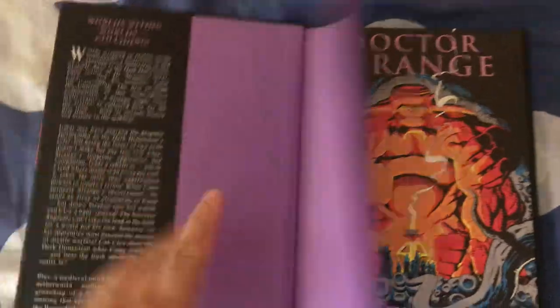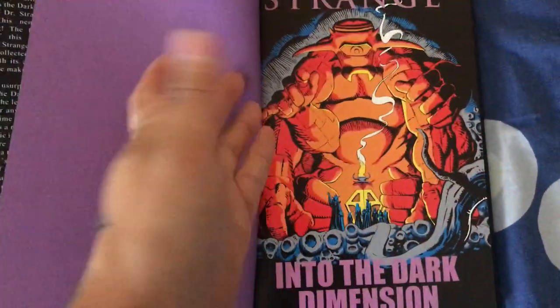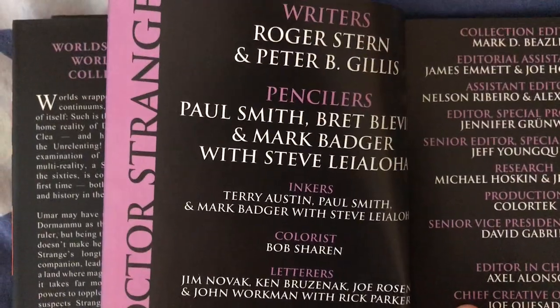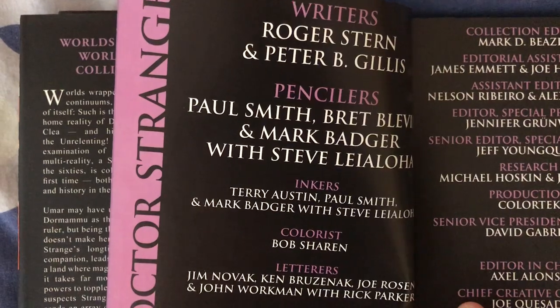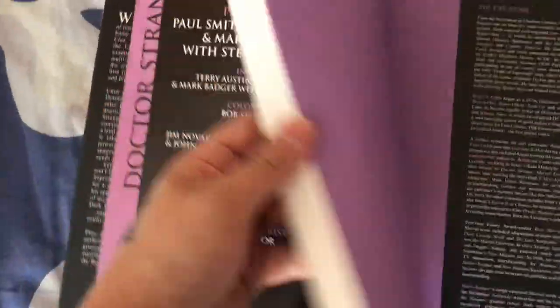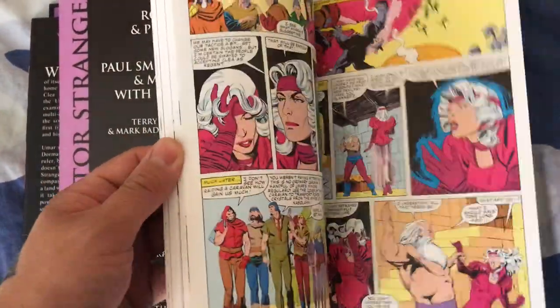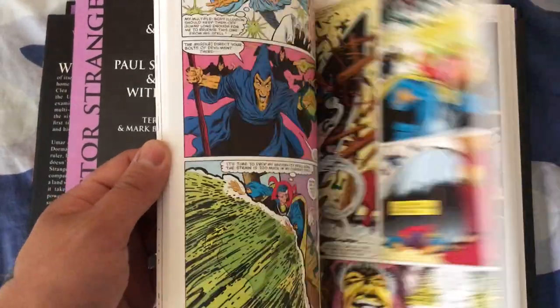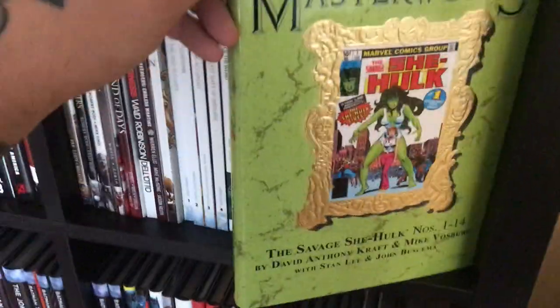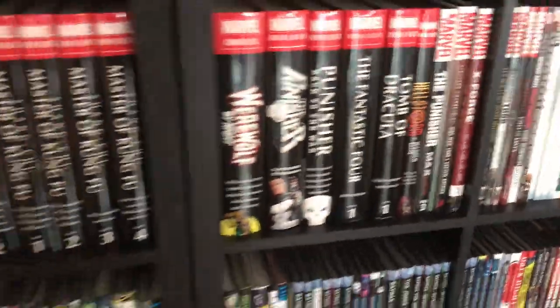Doctor Strange Into the Dark Dimension — a very, very cool book. It's Roger Stern writing with pencils by Peter Gillis, Arnold Pyle, Brett Blevins, Mark Badger, and Steve Leialoha — typical 80s/90s work. It's a great book, very cool. It's one of the Marvel Premier Classics. And finally Marvel Maserops and the Savage She-Hulk volume one — I know there's a volume two as well. That covers the Marvel shelf.